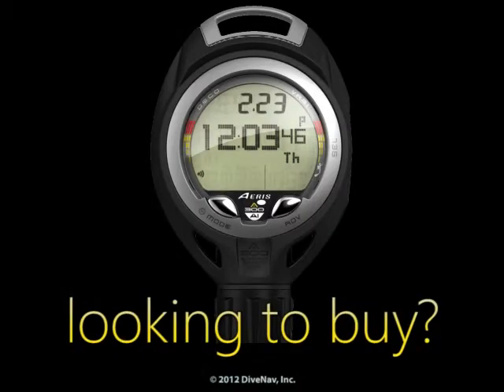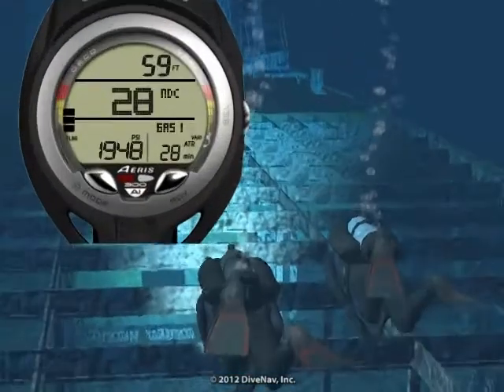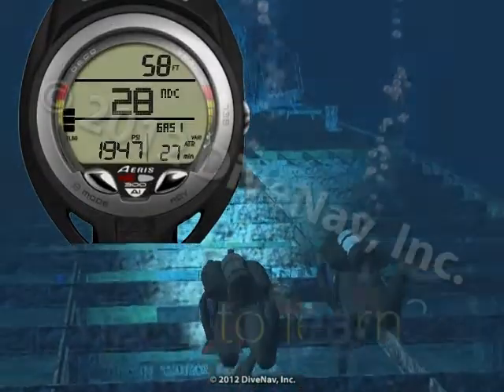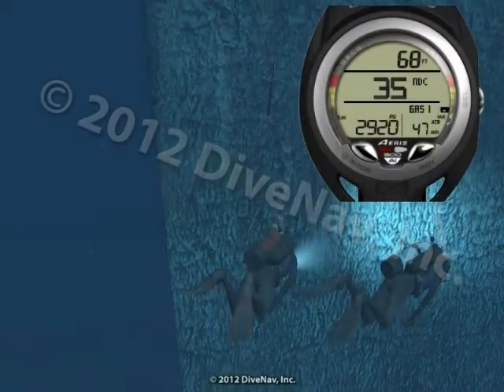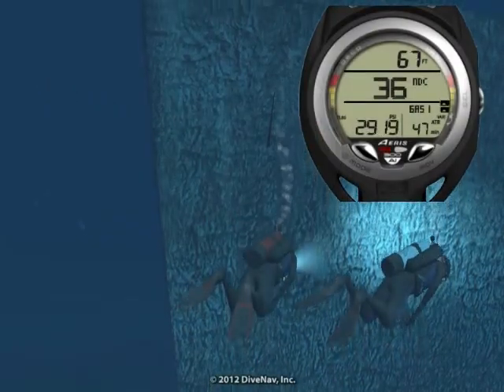Are you considering buying the ARIS A300AI Personal Dive Computer but would like to first see how it works? Do you own an A300AI and would like to thoroughly learn its operation?